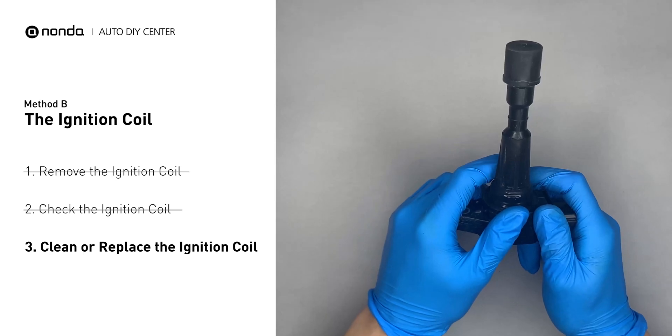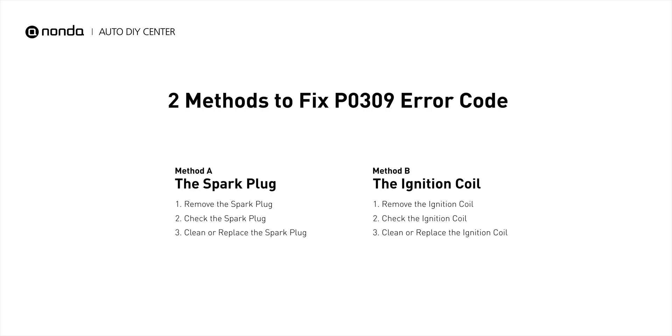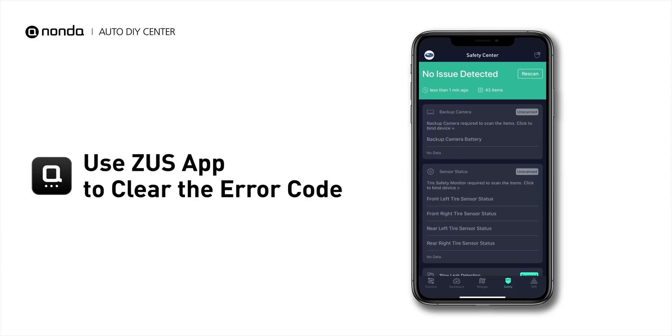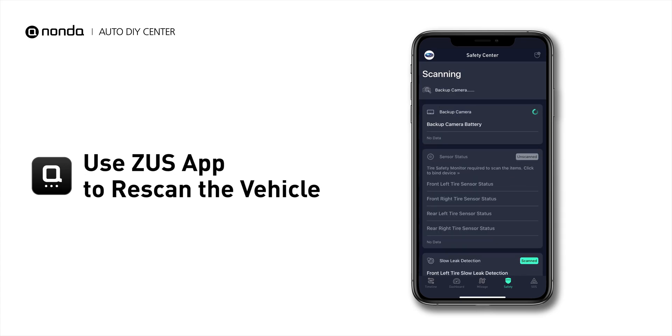Otherwise, replace the damaged ignition coil with a new one. So here are two of the most practical solutions to fix the P0309 error code. After the repair, you can now use the Zeus app to clear the error code, and tap the Rescan button one more time to make sure everything is fine with your vehicle.